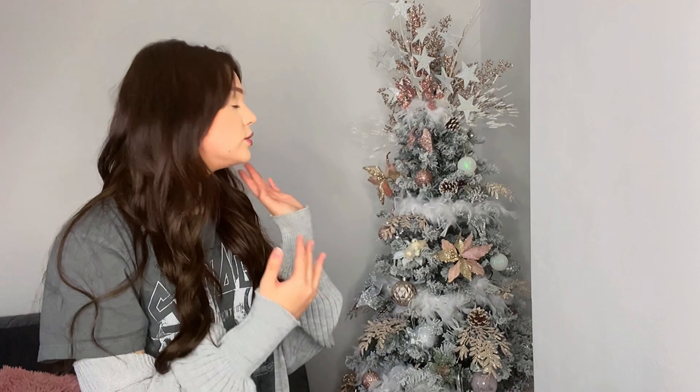I'll do my tree reveal and this year's Christmas tree video I didn't want to just show me decorating the tree and talking you through it. I wanted to reveal it, talk you through how I did it, and also where things are from.